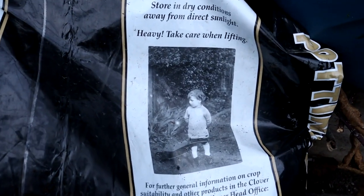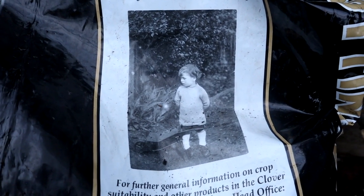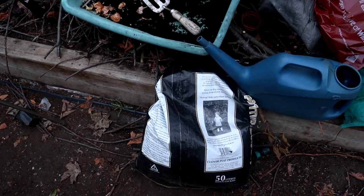This is that potting compost - and look at this, they always have to put a picture of either an old bloke or a young person that looks black and white, like from the olden days. Why do they do that? If it works, it works. It doesn't matter what you do with it.